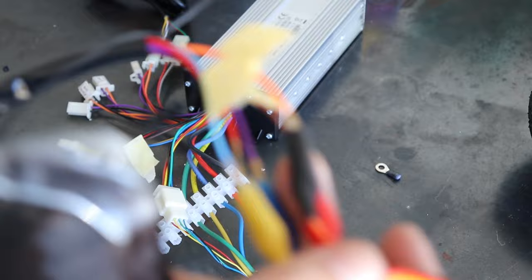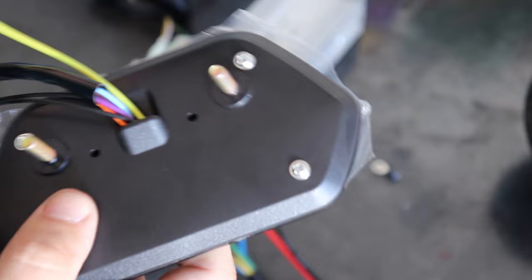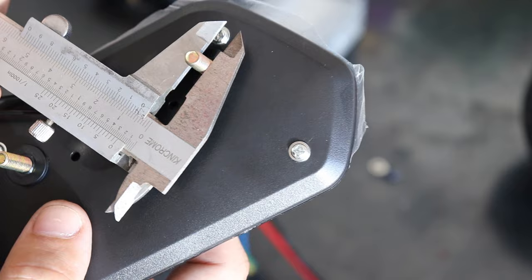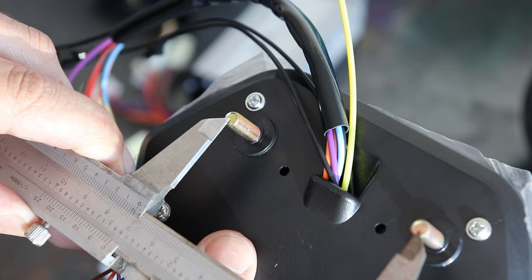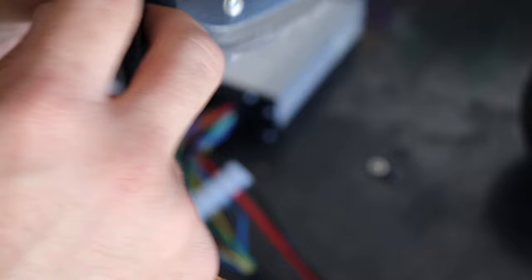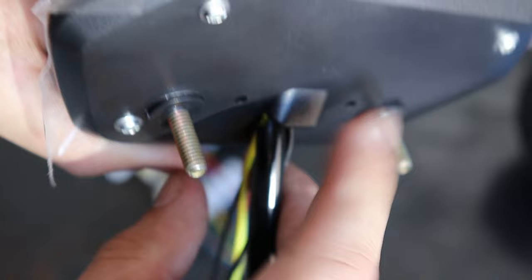A few things to note about this: try to get the 5-pin or 6-pin plug if you can. The hole centers on this are approximately 75mm. The holes are actually 5.5mm, but 6mm will fit. So when you're mounting it, remember 75mm for your bracket. I would recommend siliconing this and maybe a bit of heat shrink on it to make it just a little bit more waterproof, because it's not waterproof at all.